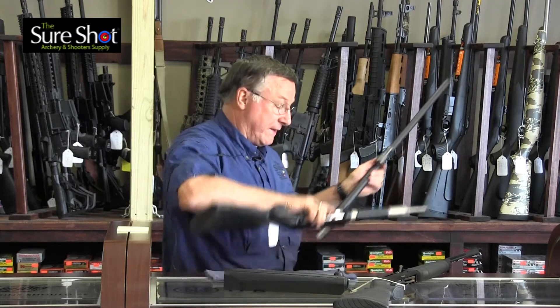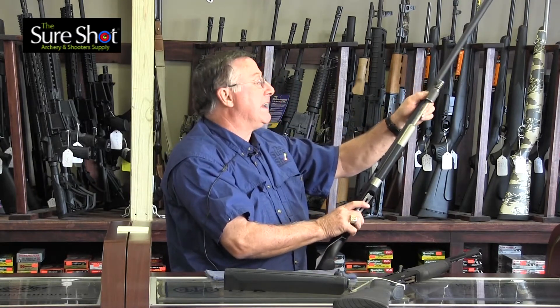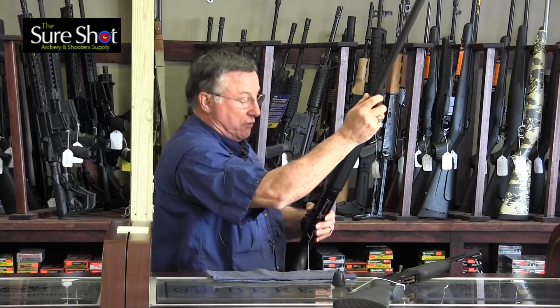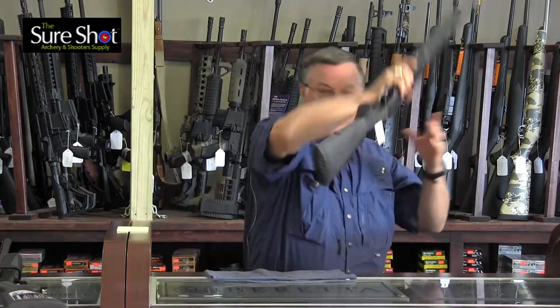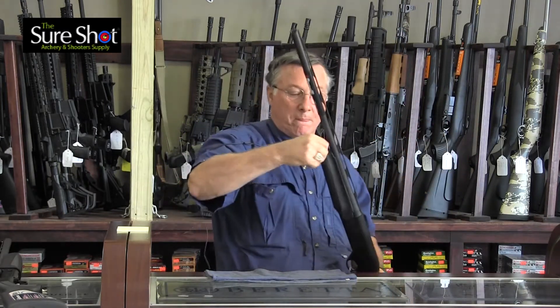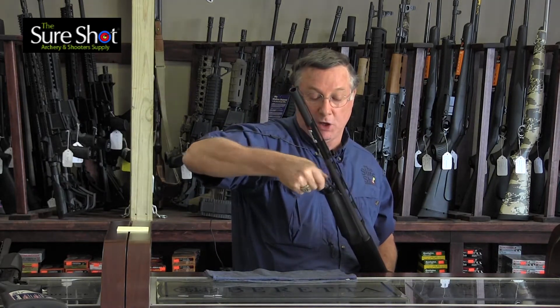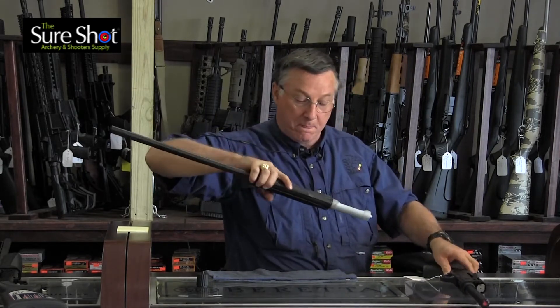Now the difference between that and the recoil operated — I'm going to use the Benelli as my example because it uses what we call inertia, the inertia recoil system. This is your Benelli. Instead of having a hole in the barrel, it uses the explosive power of the cartridge.